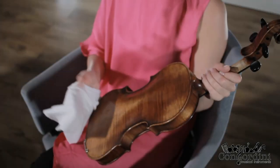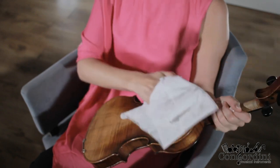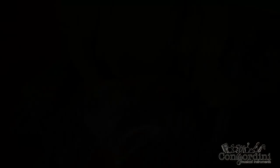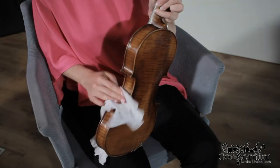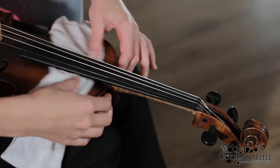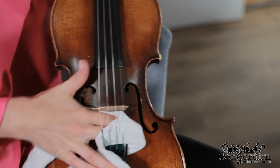Begin with the rear deck. When the instrument is new, use a dry cloth. Make rotating motions and wipe all the curves on the side as well. When cleaning the front deck, make sure to clean under the fingerboard and the bridge to wipe off the rosin dust.